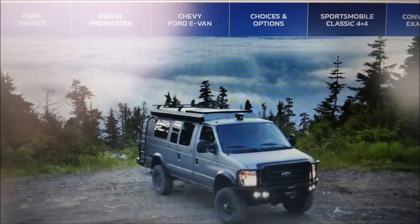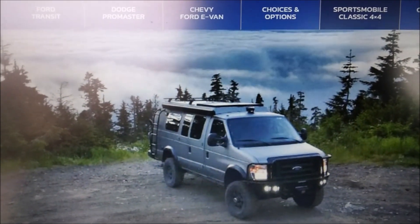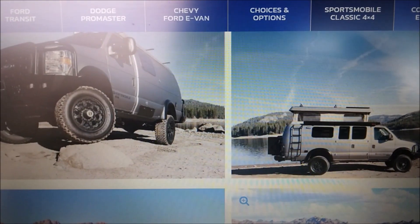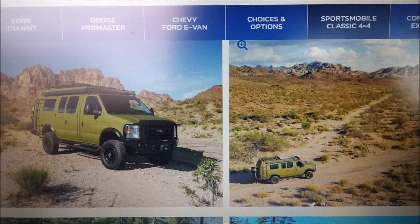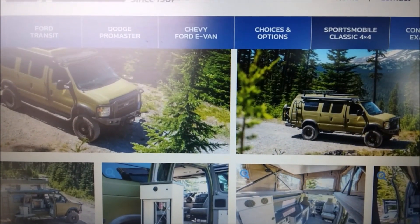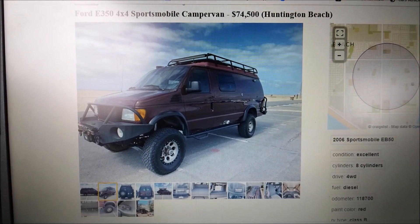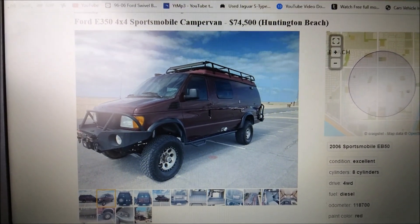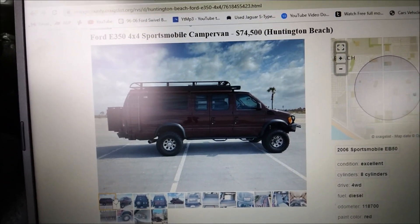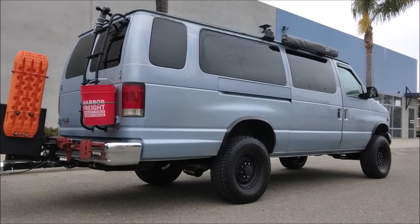If you're thinking about lifting your van, you probably know about Sports Mobile. The thing is, my van is two-wheel drive — Sports Mobiles are four-by-fours. The terrain I did last weekend was more challenging than what's on their website, so it was the perfect difficulty for a lifted two-wheel drive van. Here's a 2006 Sports Mobile for sale — seventy-four thousand dollars. Let's take a quick look at it.